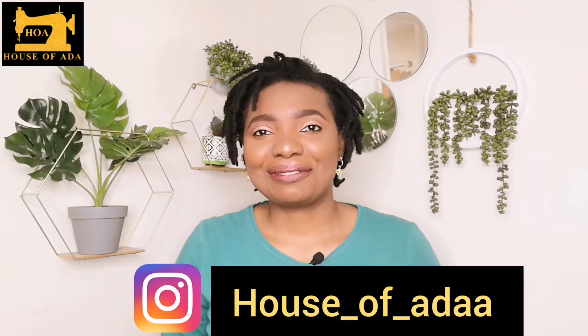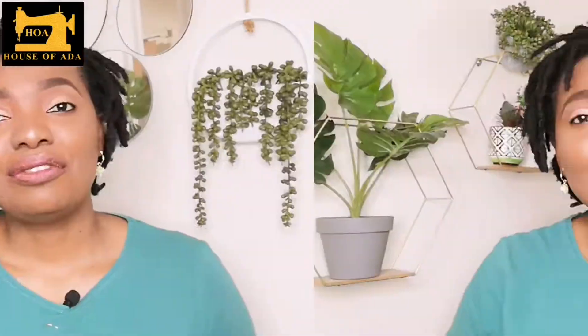Hello everyone, welcome back to House of Other. In today's video I'll be reviewing the best domestic sewing machine for new sewers, or if you already have an industrial machine and need a backup. My machine broke down about two weeks ago and I felt terrible for not having an extra one kept aside in case of breakdown. If you stay by, you are going to see this machine, how to set it up, and the basic things you need to know about it.